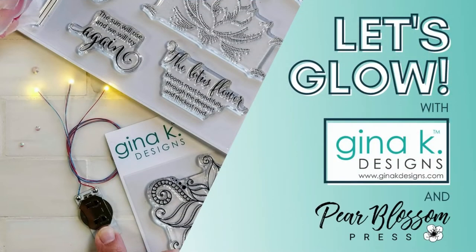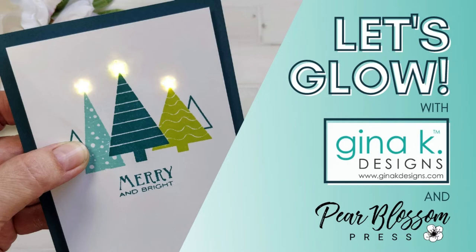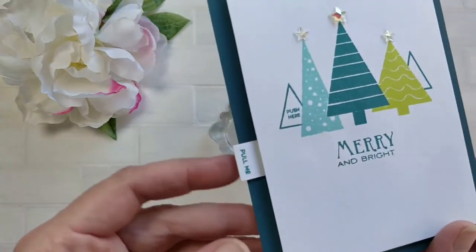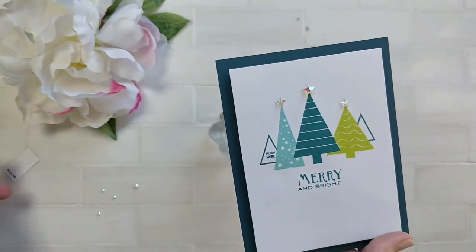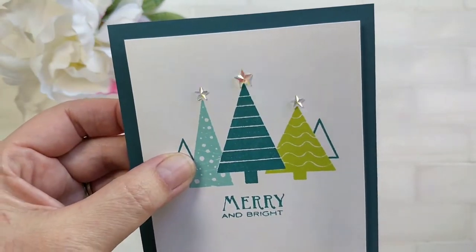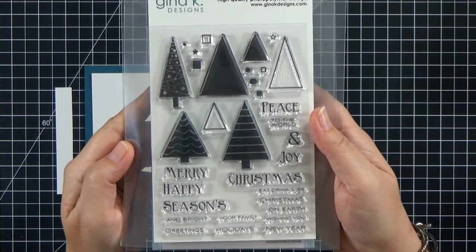Hey crafty friends, it's Amanda with Pear Blossom Press. I'm so excited to be bringing you this video today as part of our collaboration hop with Gina K Designs. Are you ready? Let's glow! I'm going to show you how to make this pretty little clean and simple Christmas card. At the holidays we're always looking for ideas that are easy to mass produce and don't take a lot of time, but still have a wow factor. These cards with the lights behind the stars really do that.